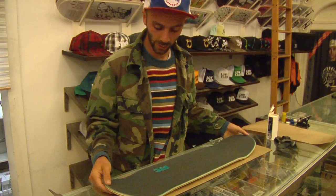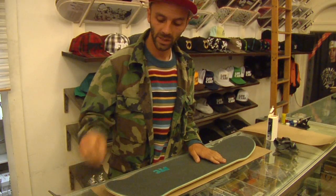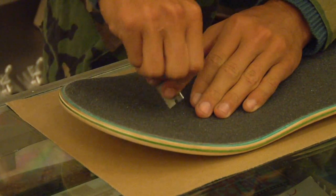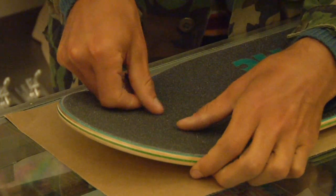One troubleshooting tip: if you end up seeing a bubble, you can take your razor blade and poke a small tiny hole in the bubble to let the air out — you won't be able to see it — and then force the air bubble out like that.